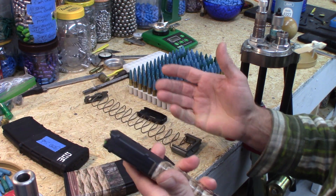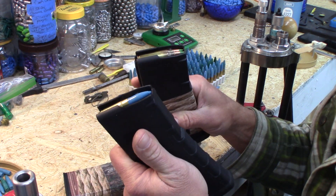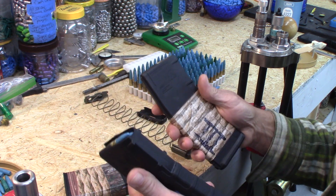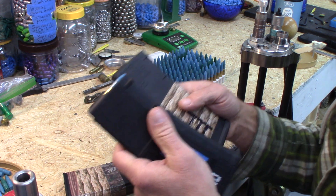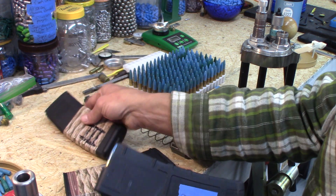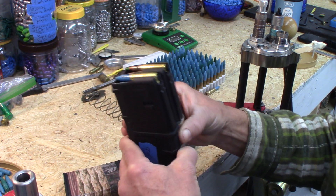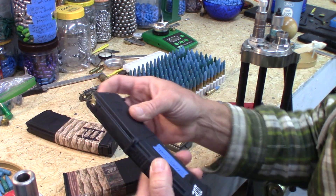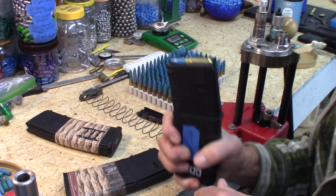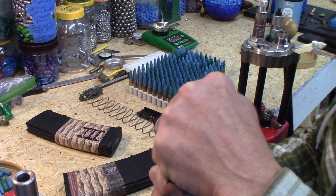If you're going to the range and have pre-loaded magazines, you can grab them and go without spending time loading on-site. With the AR platform, I usually load 28 or 29 rounds instead of 30, because there's spring tension when you seat the magazine.